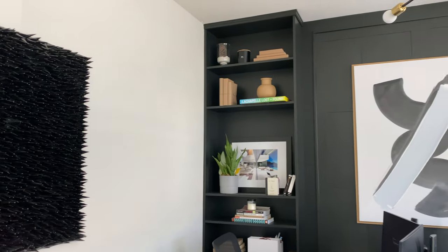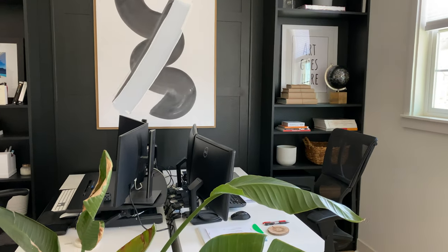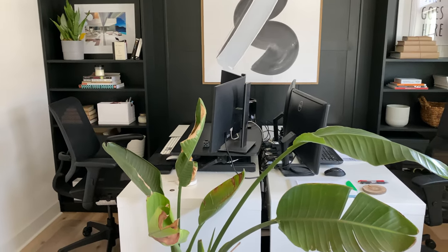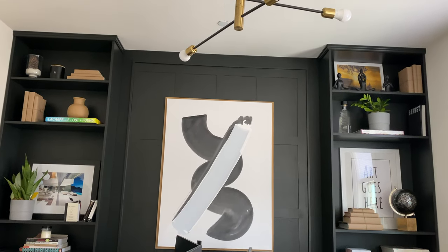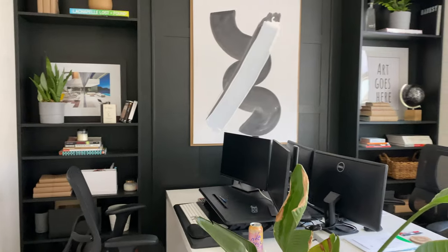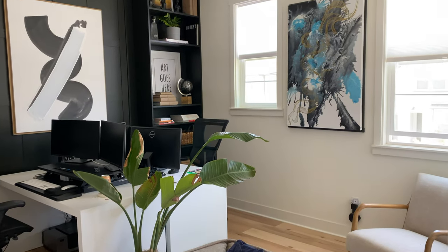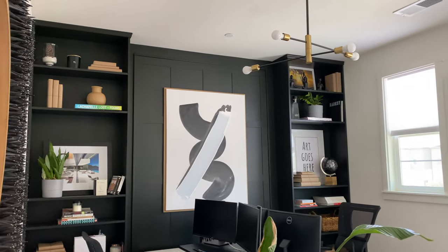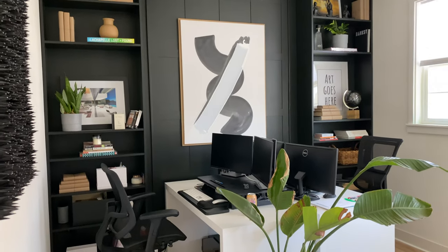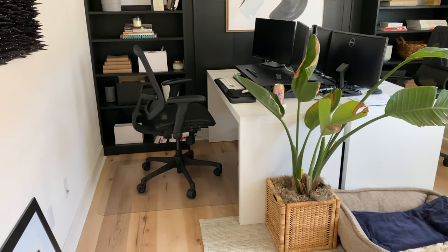This is what the office looks like finished. Everything about this project was planned from the beginning — from the flooring, to the accent wall, to the LED lighting, to the configuration of the desk. The reason I have the desk in this configuration is because I wanted a flexible design: it works as an office with two desks, but if I ever need to turn it back into a bedroom, I can easily do that by just removing the desk and putting a bed in the middle. Everything was DIY-friendly and done in stages.